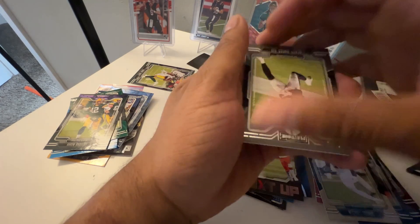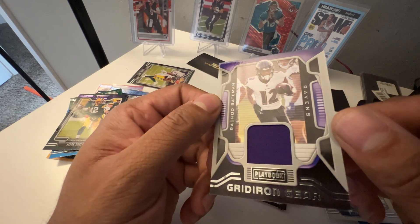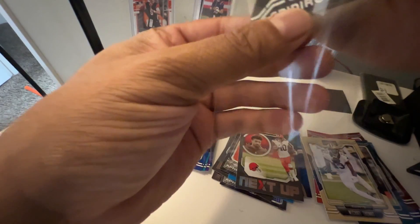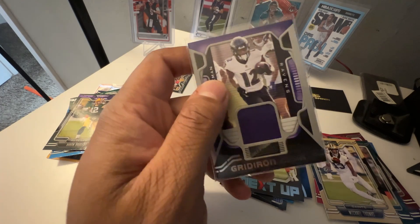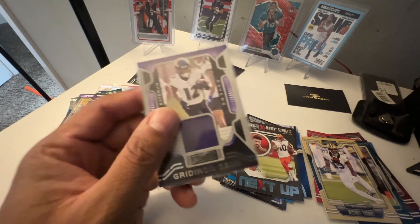RBA — who is RBA? Oh! Oh! I will take that — you guys know I'm a Raiders fan. Rashad Bateman! Not a used piece because this is not a uniform, it's a towel or something. Rashad Bateman Gridiron Gear from Playbook. This one doesn't look too bad either — doesn't look like too many edge issues. There's a little spot up here but can't complain. Got a nice little PC card. Still not really worth much but at least I got that.